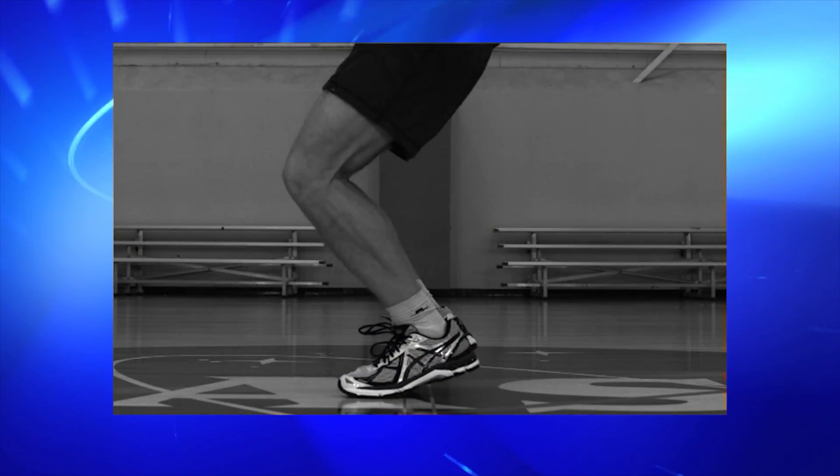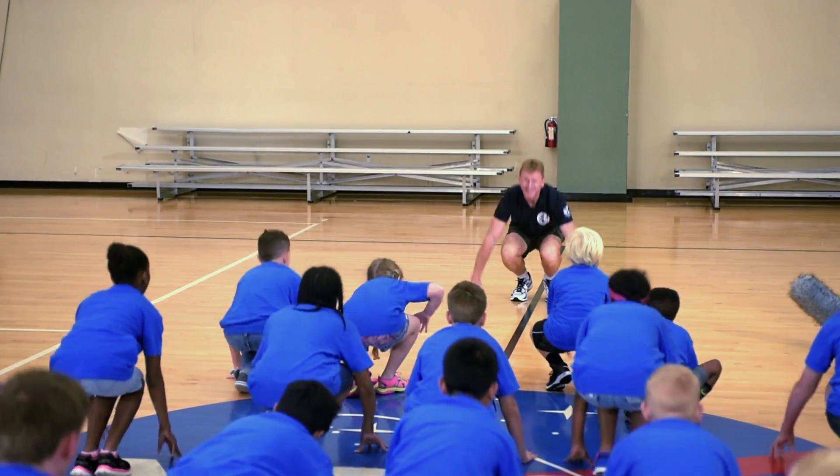And then finally, we're going to jump up and yell, lift-off! Ready? Go! Lift-off!